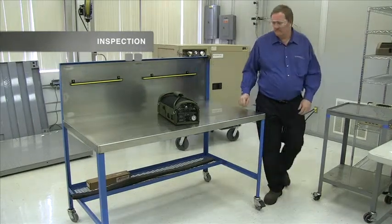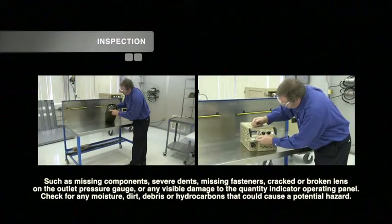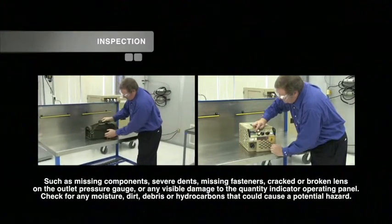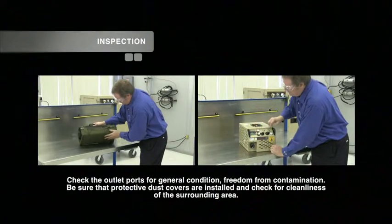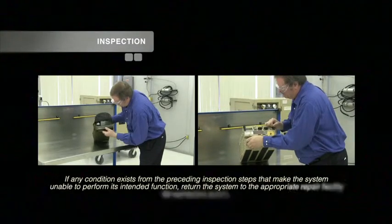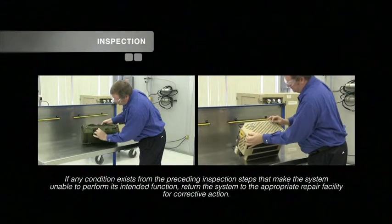It is recommended to complete a general inspection of the BMOS and M-MOS LOX converter units at least once a month. When performing general inspections, be sure to check the following: check the unit for any damage that could possibly affect system performance, such as missing components, severe dents, missing fasteners, cracked or broken lens on the outlet pressure gauge, or any visible damage to the quantity indicator operating panel. Check for any moisture, dirt, debris, or hydrocarbons that could cause a potential hazard during filling. Check the outlet ports for general condition and freedom from contamination. Be sure that the protective dust covers are installed and check for cleanliness of the surrounding area. Check the flow control valve for cleanliness and for smooth operation of the control knob through its entire setting range. If any condition exists from the preceding inspection steps that makes the system unable to perform its intended function, return the system to the appropriate repair facility for corrective action.